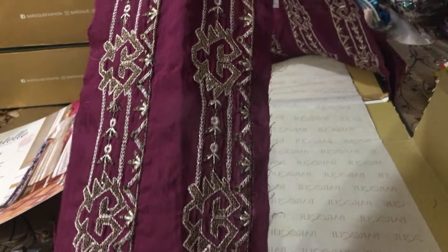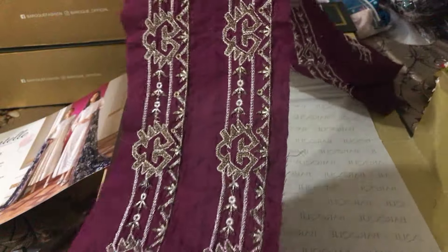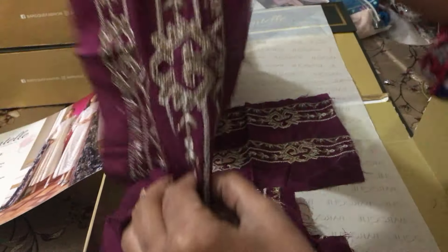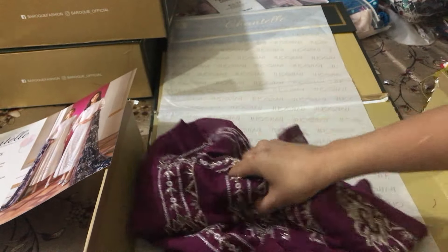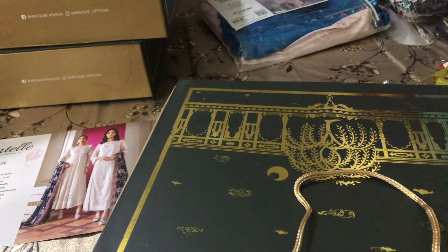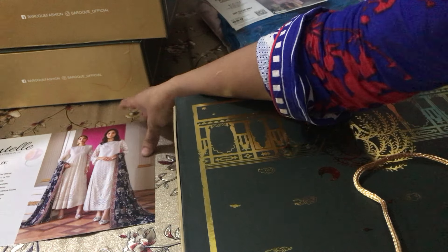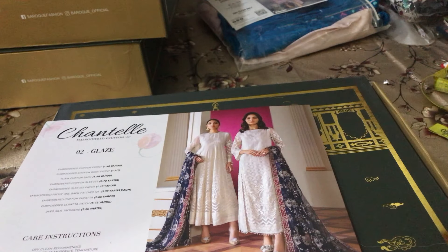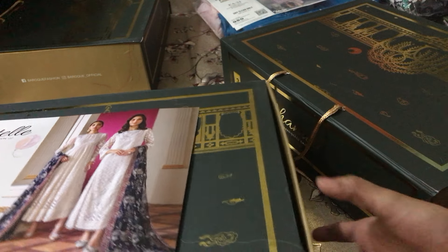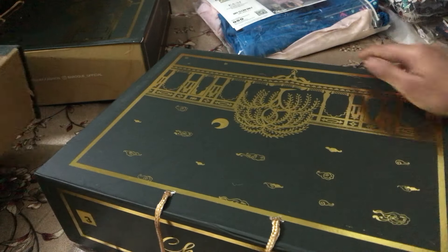Today we are unboxing the book of Baruch — the Chantle collection. We will unbox this complete catalog. This is a metal collection that will be applied. There is a stitching facility available. If you want to order with stitching, contact us on WhatsApp. Inshallah you will be provided the same as the catalog. The next article will be online. Thank you so much.